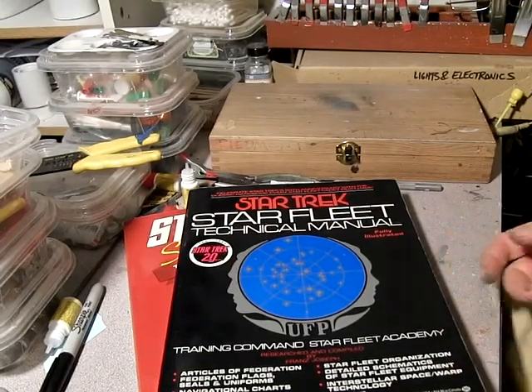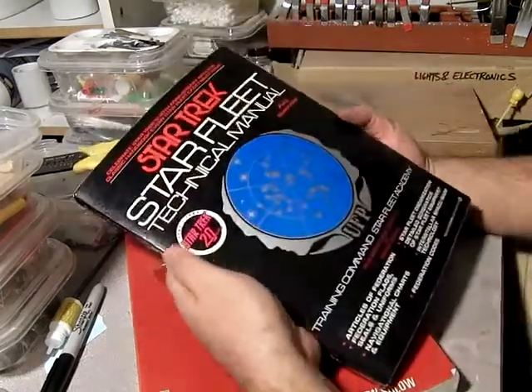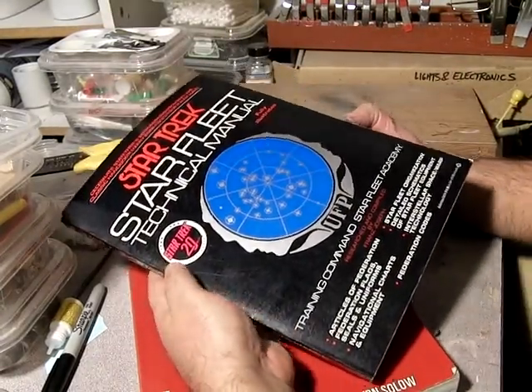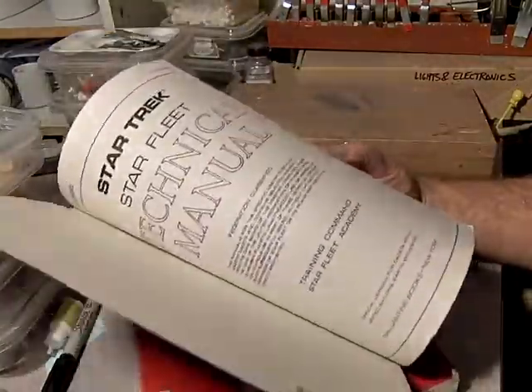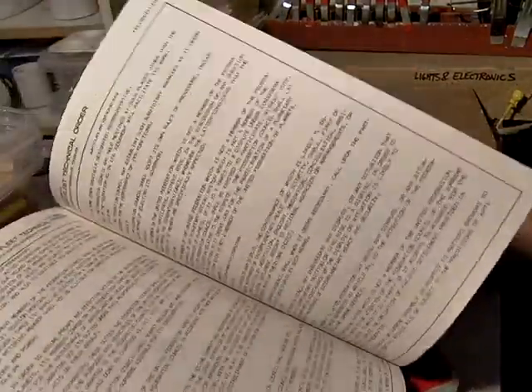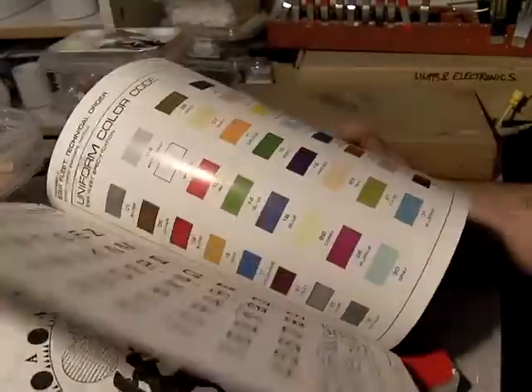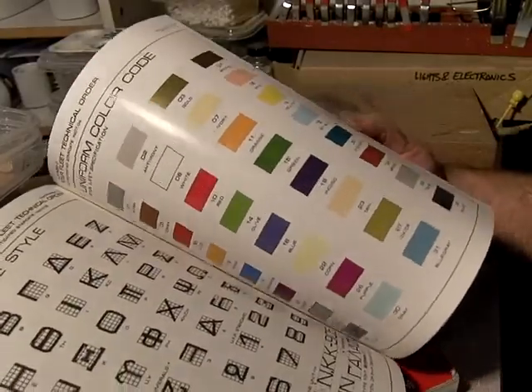I figured I'd do some book reviews as far as they help modeling out. If you're doing any Star Trek stuff, this is certainly one of the most basic ones you can have, apart from things like peace treaties and articles of Federation. You also get flags, emblems, various symbols, fonts, and color swatches.